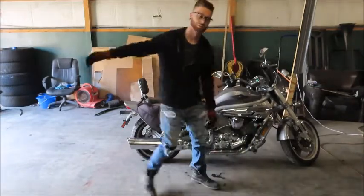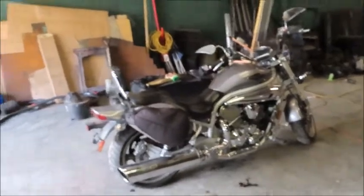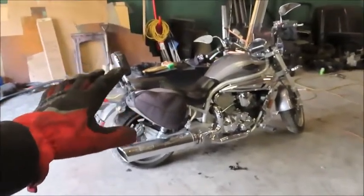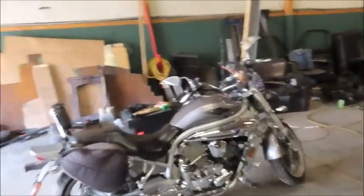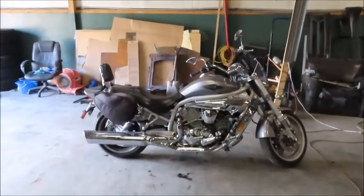Welcome back guys. I bought something else. Welcome back to the channel. Today we're going to do something a little bit different — you haven't seen this before, not with me anyway. Last week, around Monday or Tuesday, I decided I wanted to get a motorcycle.